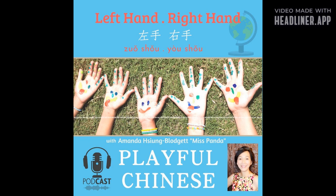Ready, set, go, go, go! 加油，加油，加油！ This episode is sponsored by First Mandarin Sounds, an awesome Chinese word book written by me, Miss Panda. Now available everywhere.